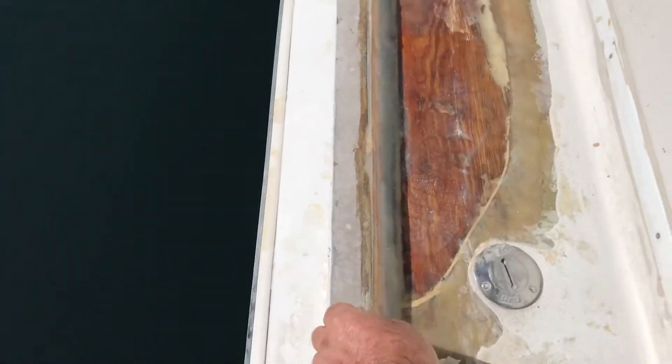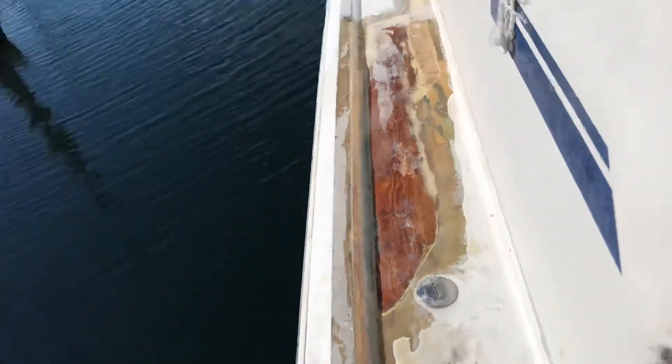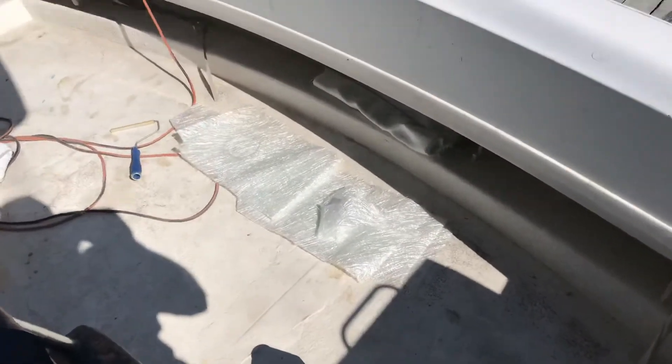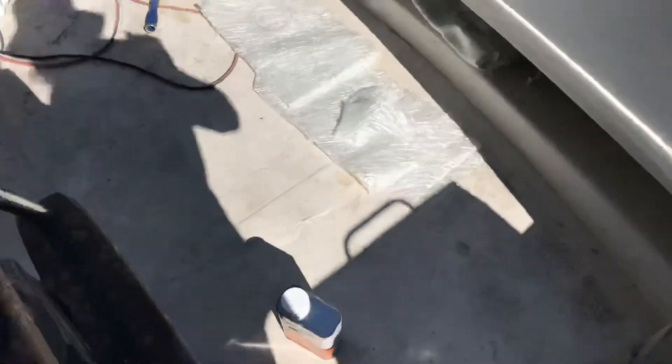I'm going to give this a light sand so it's not too abrasive, and then move on to putting on my fiber pieces that I pre-cut a couple weeks ago. I'm going to go ahead and do that.